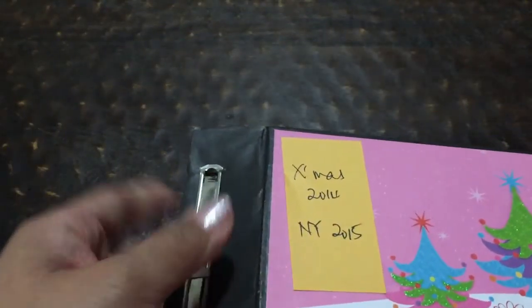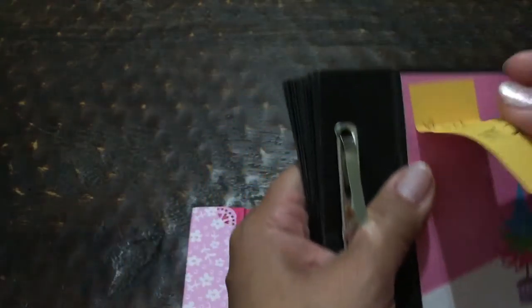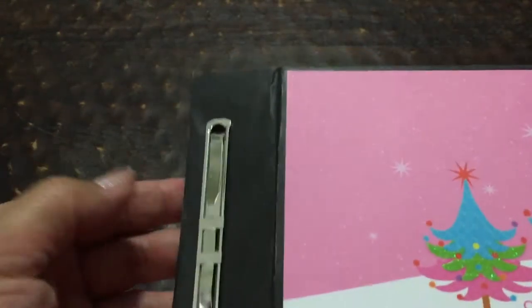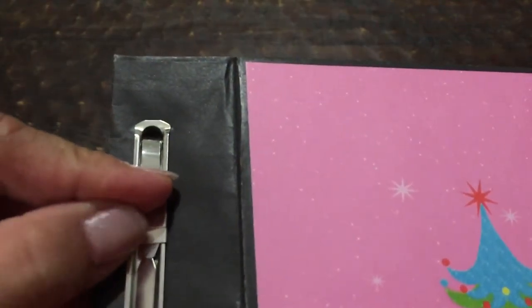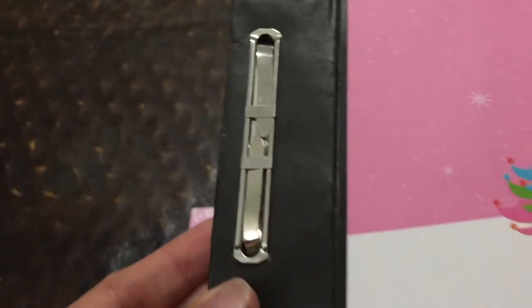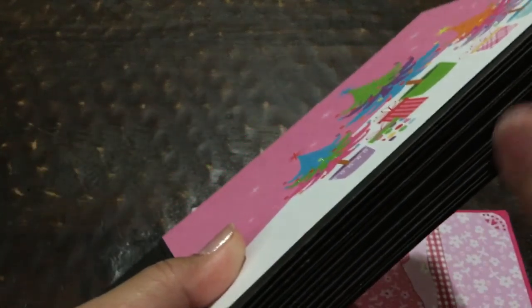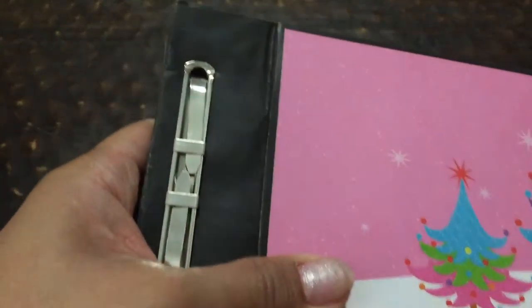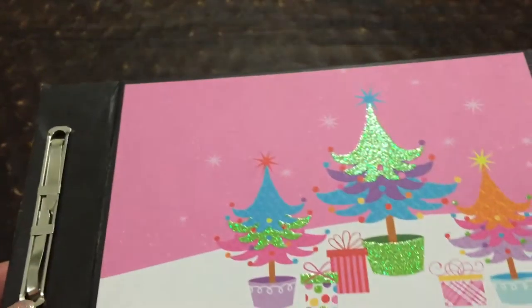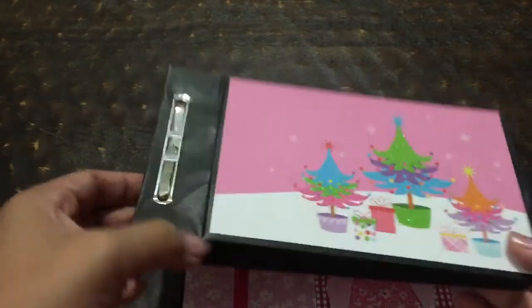This is another one — I believe I made this next. I'm going to put my Christmas 2014 and New Year 2015 photos in it. I made this quite a while back. This is a paper bag album; I used the black ones. I bought the paper bags at Michael's, and I saw this idea on Pinterest — where you use the fastener — and I copied it.